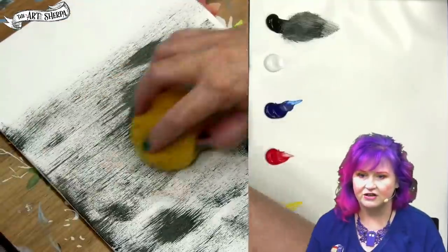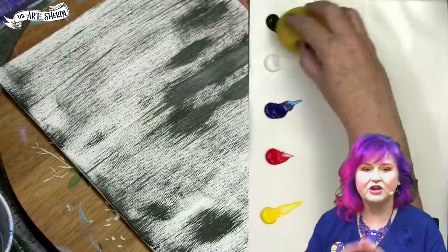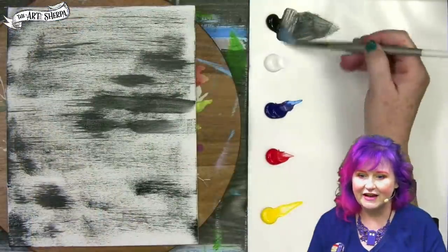I'm not pressing hard with my fingers. This is a light pressure technique. You really have to keep your hand light to get this cool scrapey effect. You're going to love what it does for you.